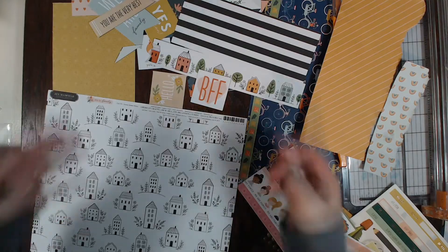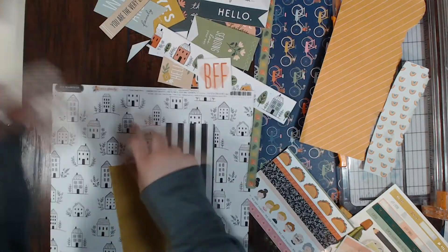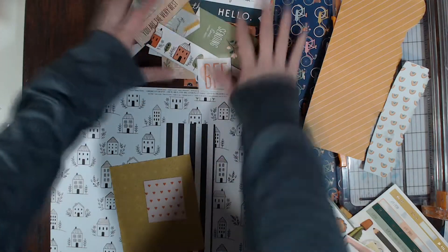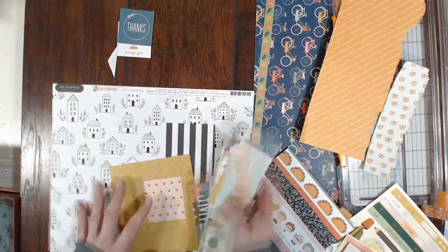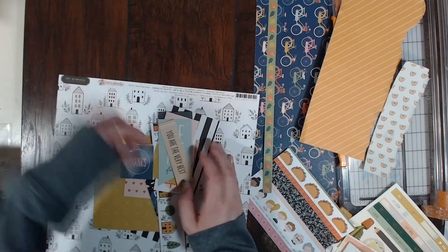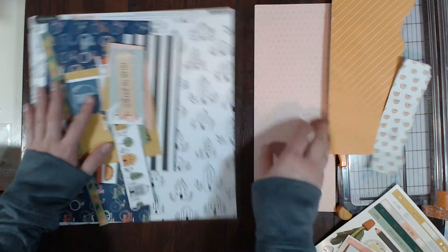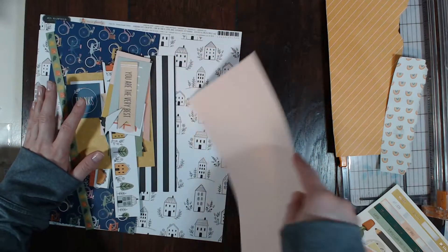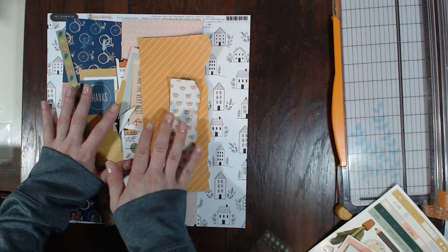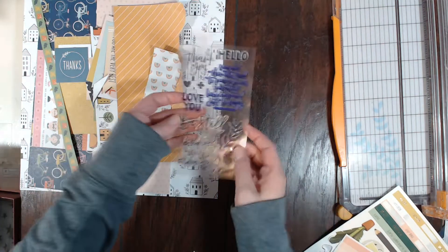I'm obviously going to keep it in my stash. I do like the houses, so maybe I'll do a layout about our house or something — we'll see. But yeah, that's all the papers I have left from this November kit. It was amazing and I absolutely loved playing with it.